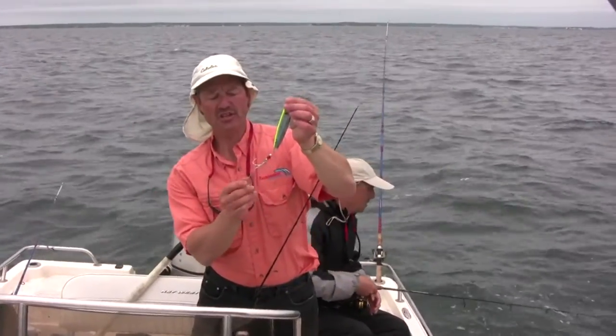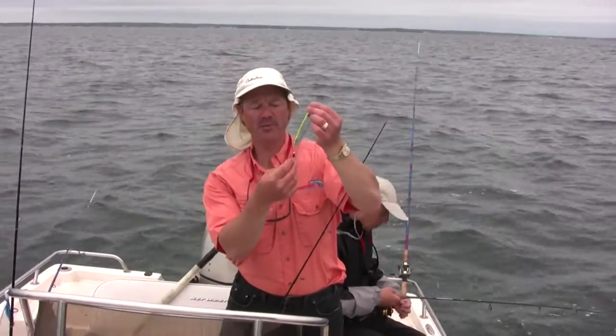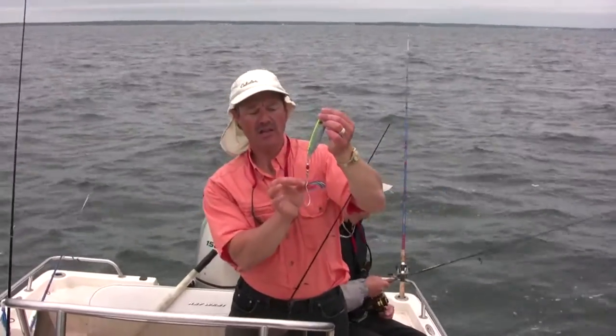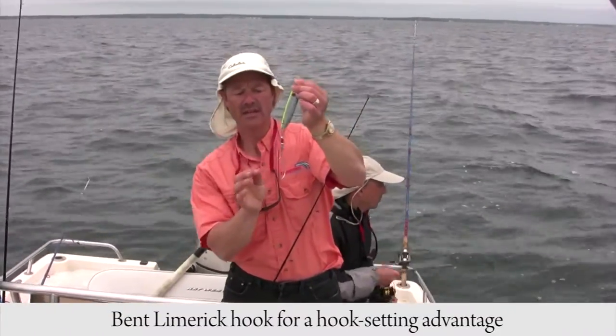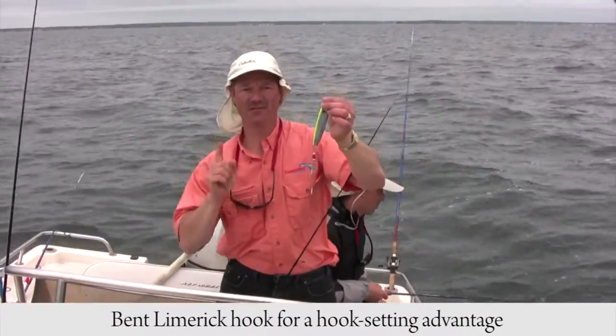You have two hooks here which accommodate live bait or natural bait very nicely. The second hook is a longer hook — it's a limerick hook, it has a bit of a bend in it, and that bend is fantastic for hook setting.